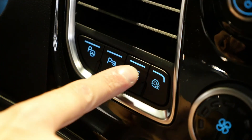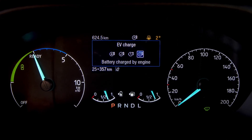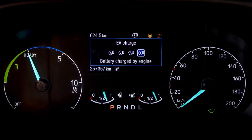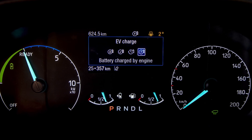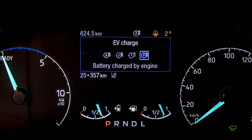EV Charge mode can be used when you have to make a number of drops in a low or zero emission zone. If you have depleted all the energy from the battery during your first trip in the plug-in hybrid Custom, using EV Charge mode will bring the battery back to an optimal state of charge, allowing you to engage the pure electric motor once again.